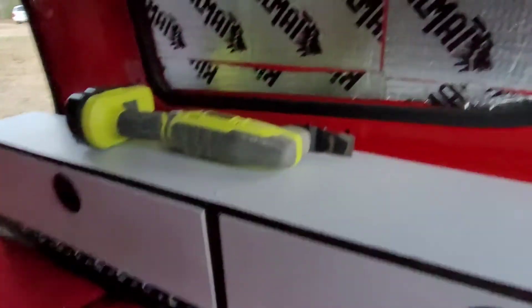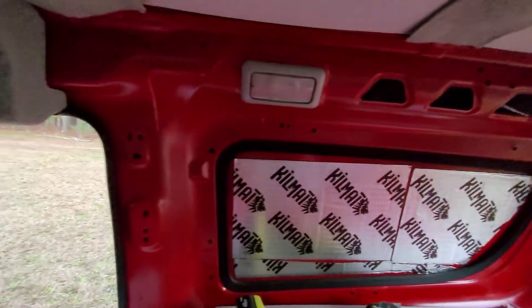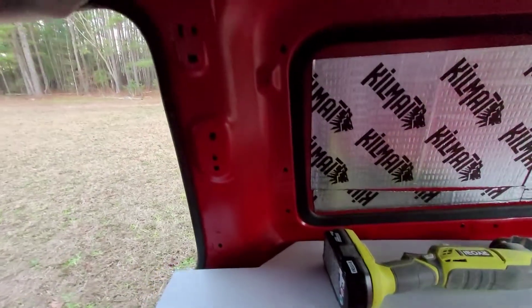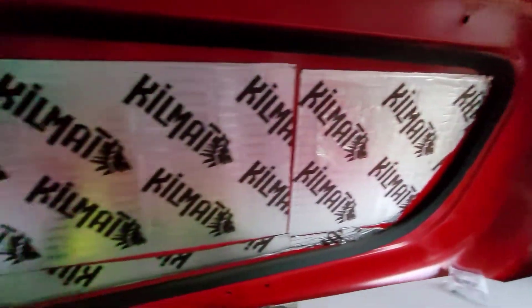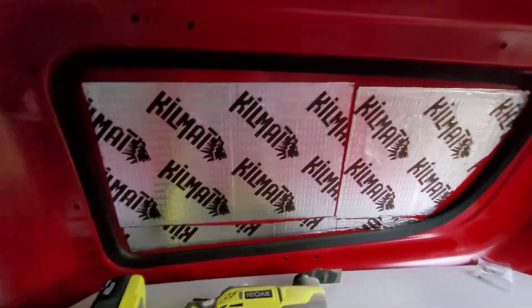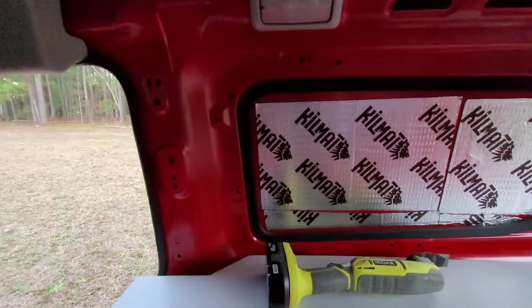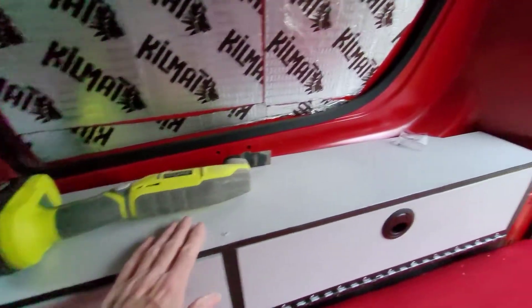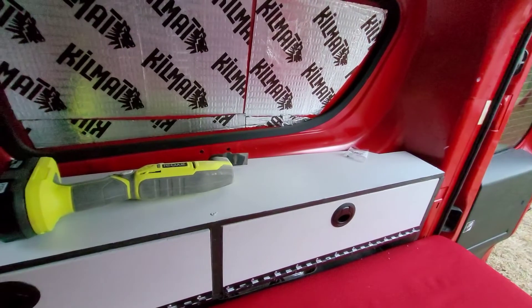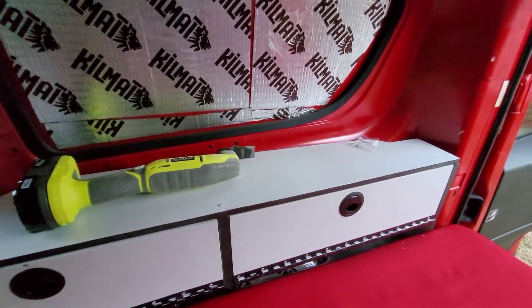Everything is now complete — well, almost. We've got one more project: getting this last section right there covered up. I have a plan — I don't know if I can do it, but so far I've been able to eventually work something out. It's going to involve coming up from here and covering that up, hopefully with some more shelving space or maybe a cargo net on a backing. I'm very happy with how my nightstand turned out, and I've got something quite unusual planned for this particular shelf — but I'll keep it a secret because it might not work. If it does, it'll be pretty cool.